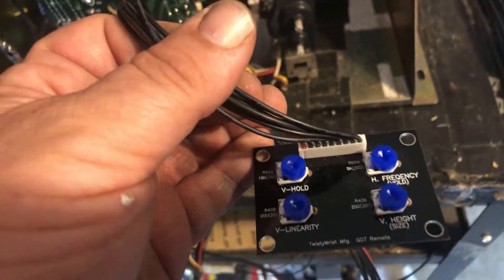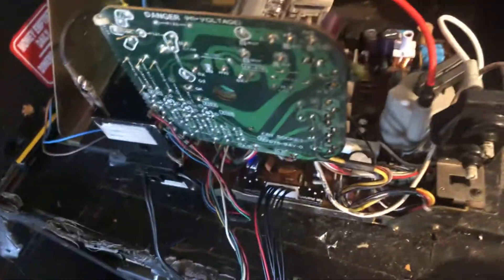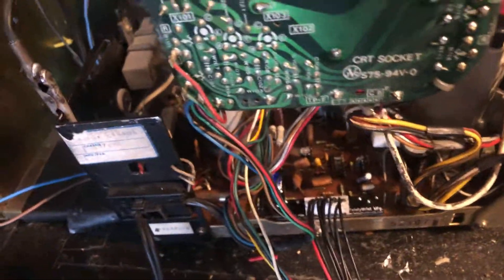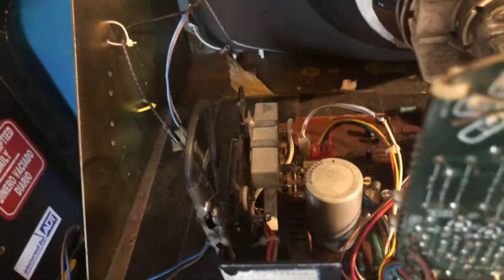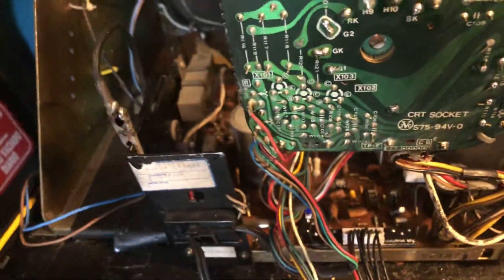The remote board works very well, works as it should. I installed all high-end caps — Nichicon and Panasonic, my favorite caps. I adjusted the B plus — this little remote board makes the B plus very easy to adjust. B plus is at 120 right now, and it's finishing up its testing run.